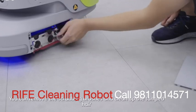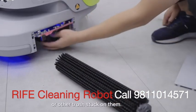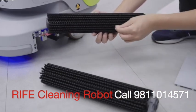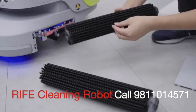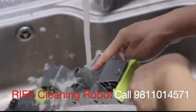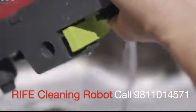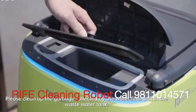Scrubbing mode: you can remove the scrubbing brushes and clean up tangled hair or other trash stuck on them. Empty the trash from the trash box. Remove the squeegee for simple cleaning. Please clean up the garbage collected by the water filter box and the wastewater tank.